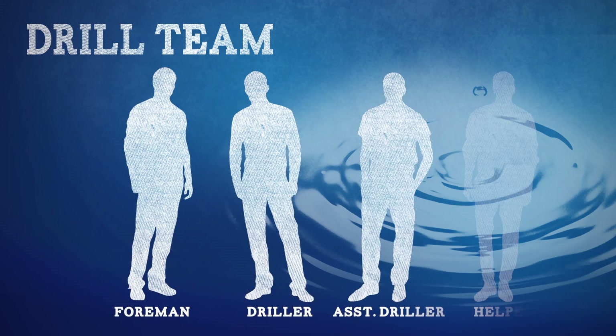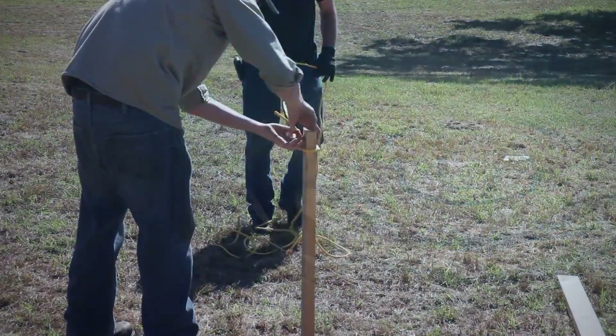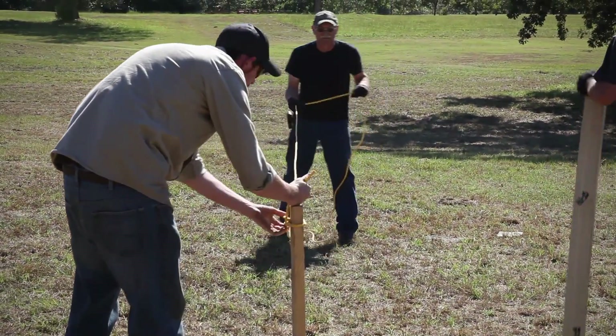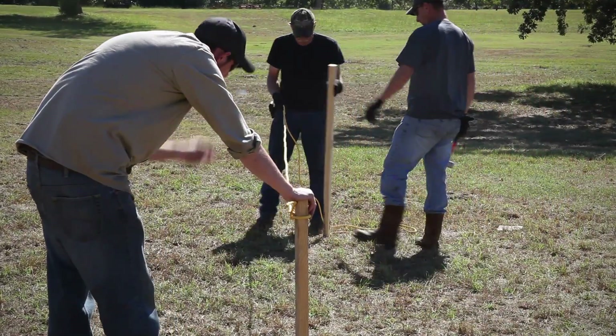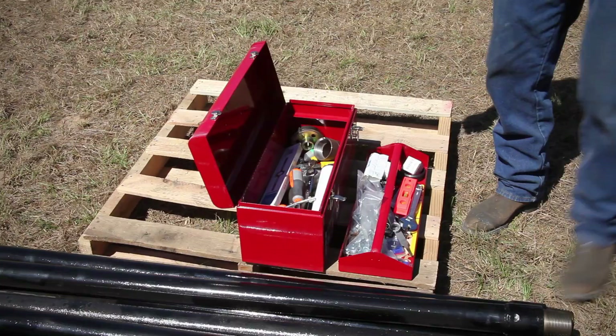Now that your team is in place, we can get you and your crew to work. Start by preparing the job site. Rope off an area large enough to work comfortably while keeping onlookers at a safe distance. Unload the tools and equipment, being careful to place everything on dry ground.